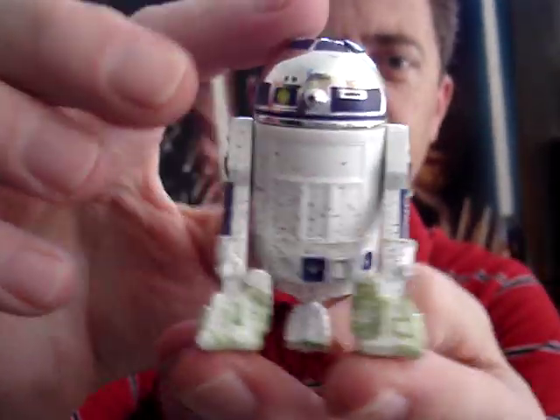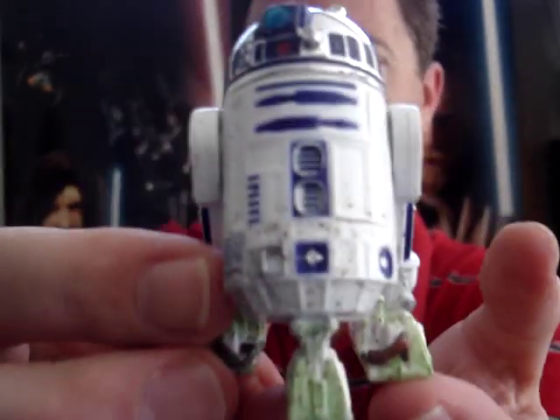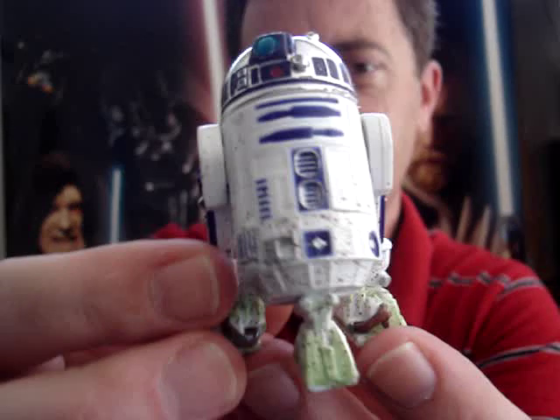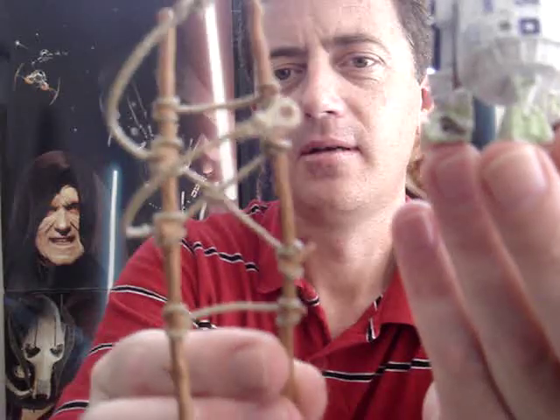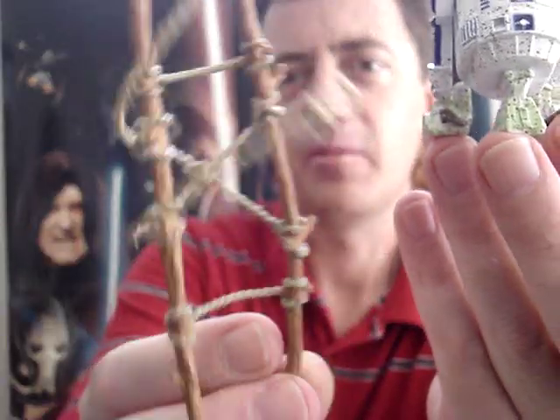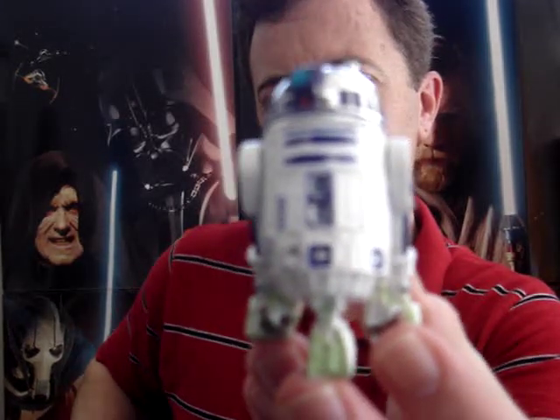But we can't have everything can we? I hope you've enjoyed having a look at this R2-D2 with the cargo net and also the wooden rack that they're carrying him on. So until my next review, may the force be with you.